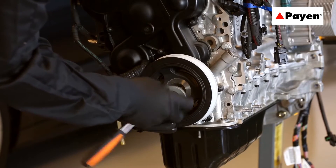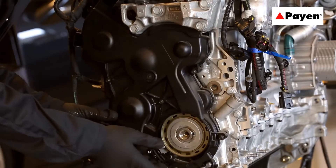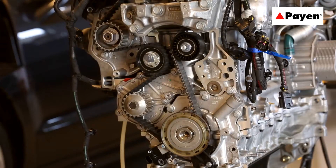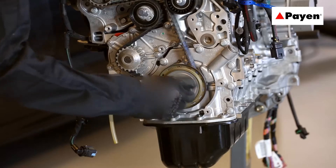PTFE also provides lower friction at the shaft interface. The lower friction conditions result in reduced shaft wear. PTFE seals also offer superior temperature resistance, making them suitable for the higher temperatures found in modern engines.